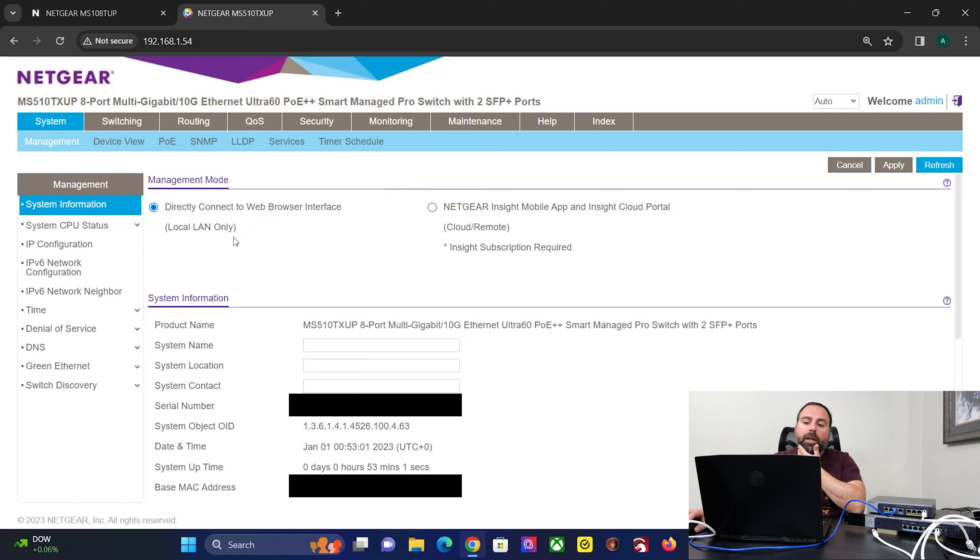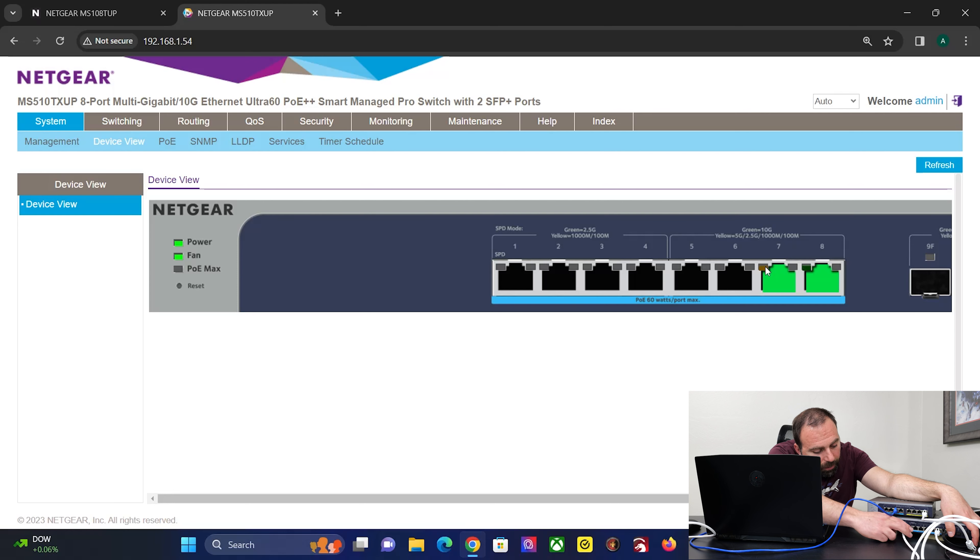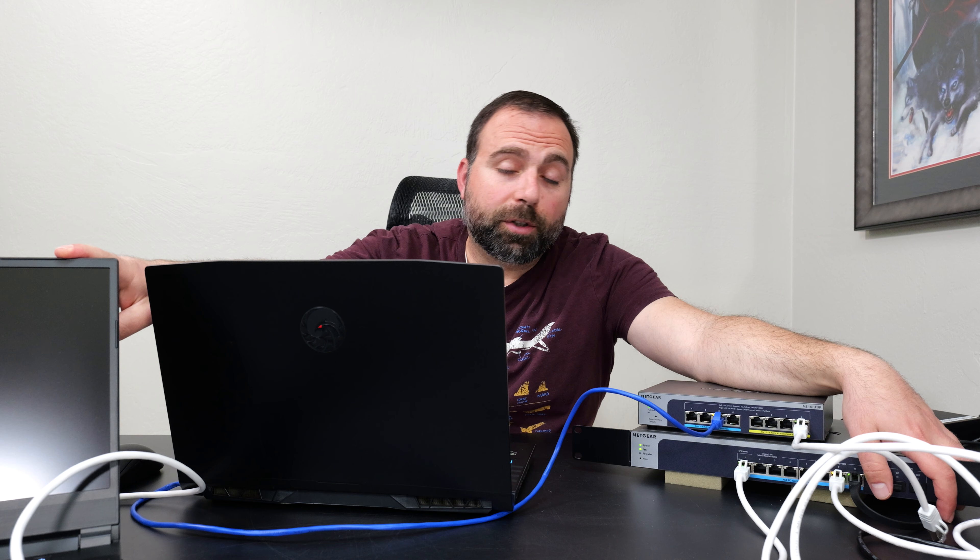In the MS510's interface you can manage it directly via local web browser or through NETGEAR Insight, though a subscription is required after the free trial. One really cool thing I like is the device view, which shows which Ethernet ports are connected and uses blinking to indicate connection speed — green means 10 gig and yellow means 5 gig or less. In this case yellow would be a 2.5 gig connection going to the 2.5 gig switch. On this section, green means 2.5 gigabits and this laptop supports 2.5 gigabits.